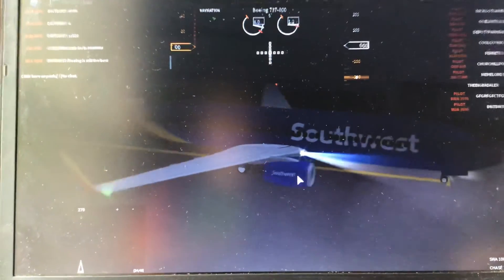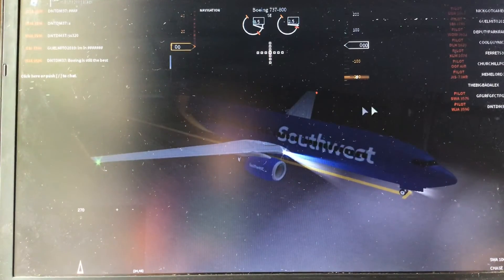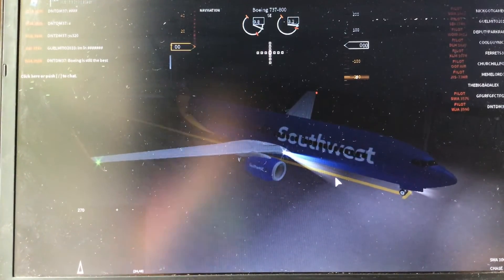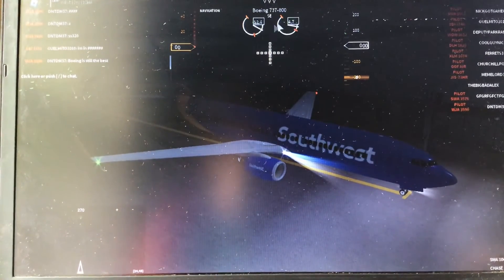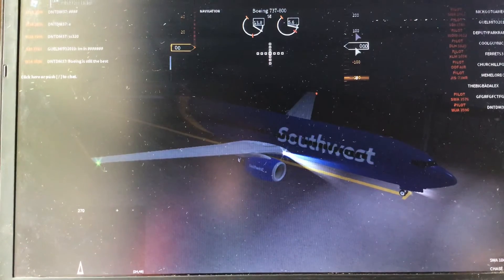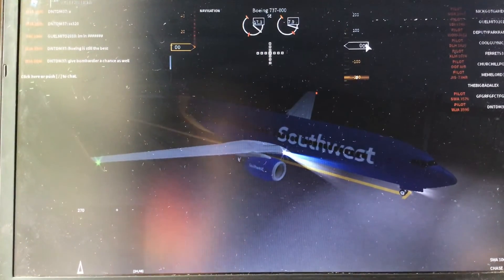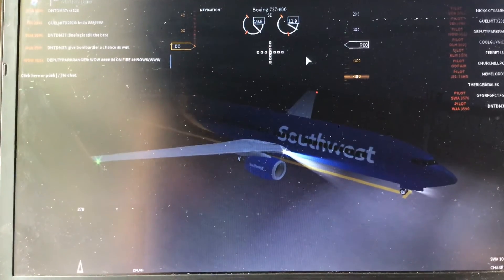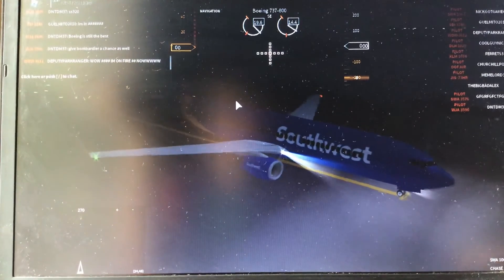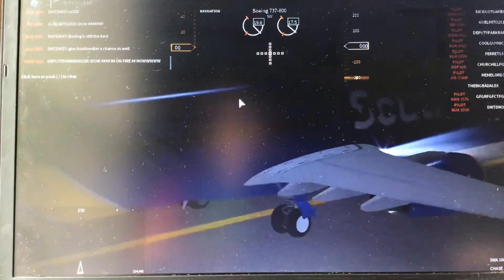If you want to put out the jet bridge, press G — but I'm not gonna do that to save time. Up here you'll see the altitude gauge, which shows how high you are. I usually go up to 3,000, so whenever it reads 3,000 you can stop going up — that's where I like to cruise.